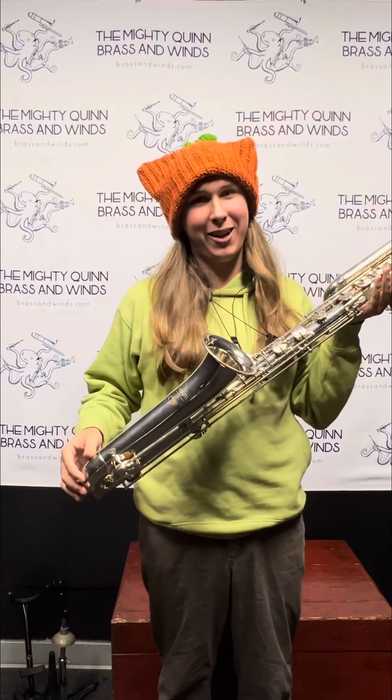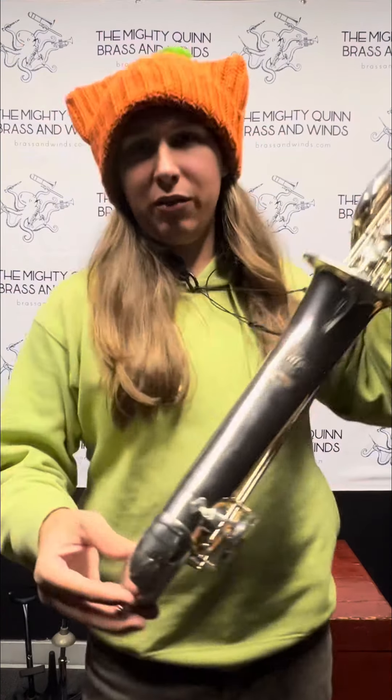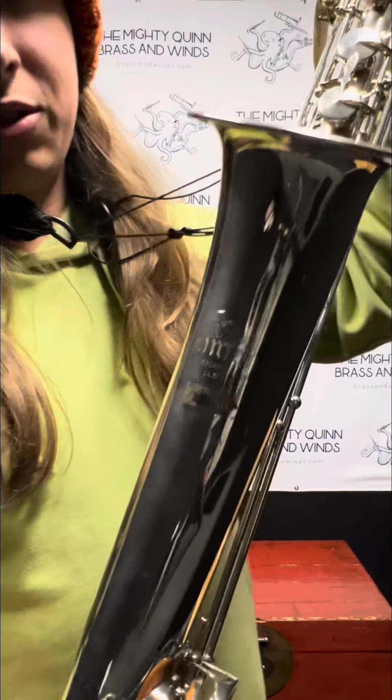This is a Linton Contra Alto clarinet. It's in the key of E-flat and it goes to its low E.